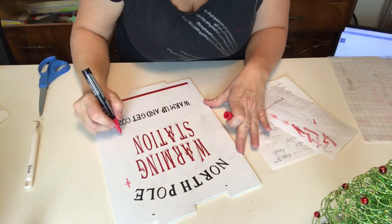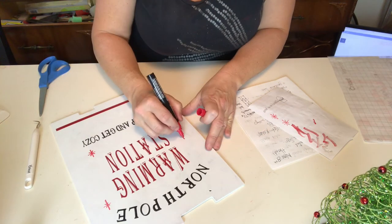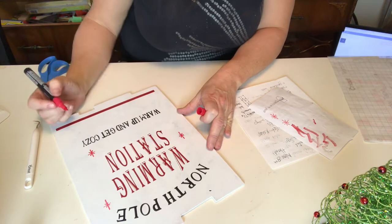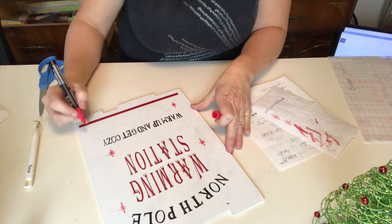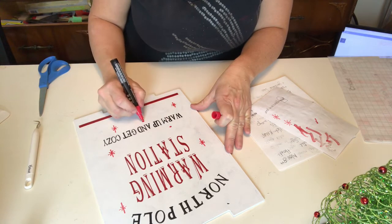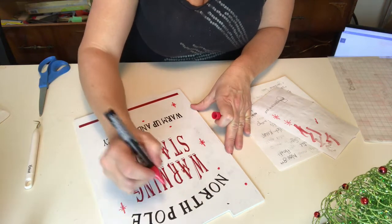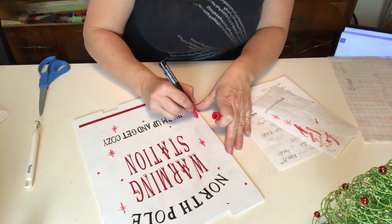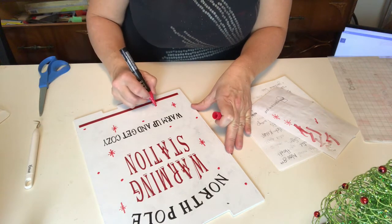To add all those cute little dots, snowflakes, and stars that were on the original, I'm using an oil-based marker in red and free-handing them — probably the most nerve-wracking part of the project. The good news is if I mess up really badly, all I have to do is put a little white paint over top or sand them down and redo them. But none of us wants to do that — we all want to get it right on the first try!